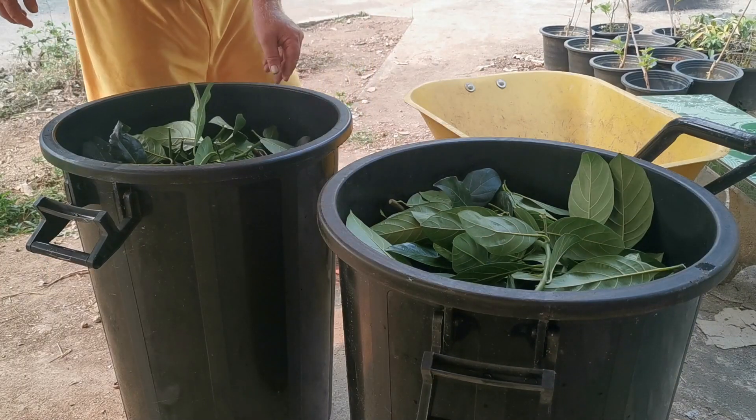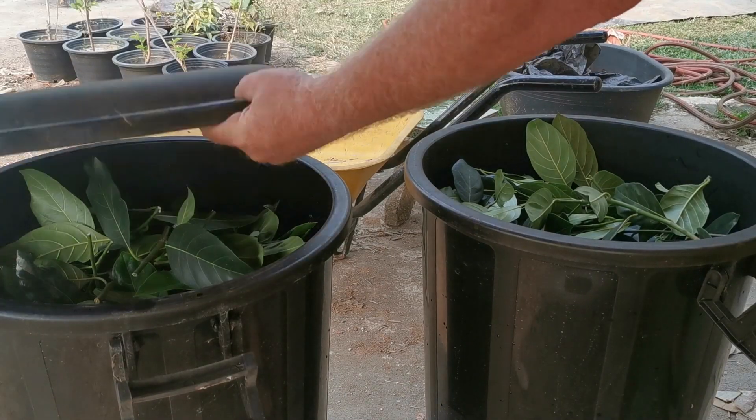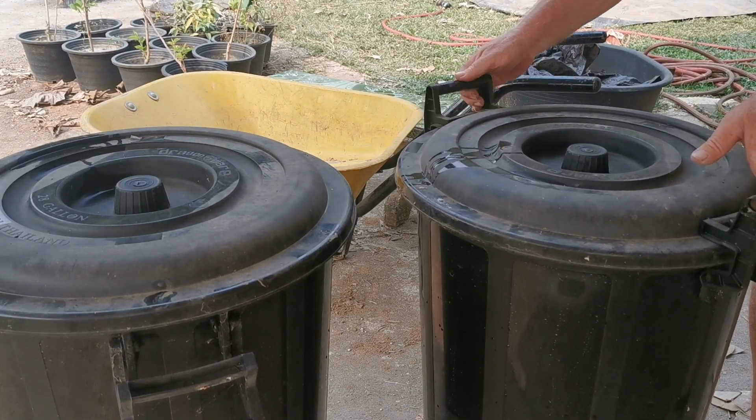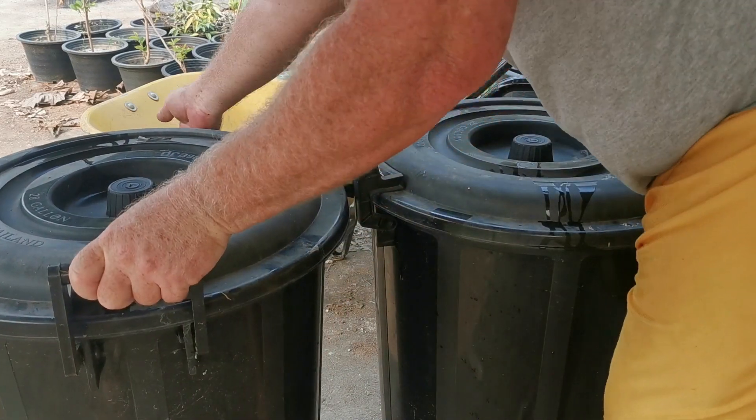This is a bank account for your garden — that's the way to look at it. You take out when you need it and you put back in after you take out. You just keep it going. I let this go for a full month; it was March of 2021 and I wasn't going to check it again until April.